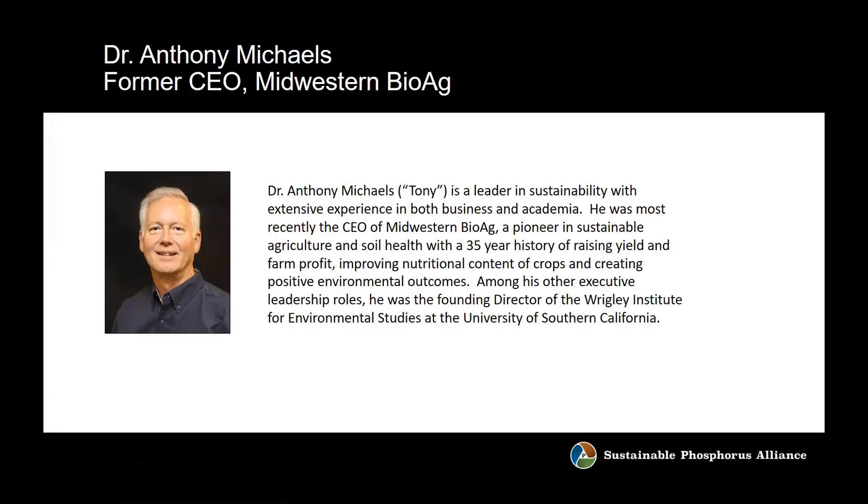Dr. Anthony Michaels is a leader in sustainability with extensive experience in both business and academia. He was most recently CEO of Midwestern BioAg, a pioneer in sustainable agriculture and soil health with a 35-year history of raising yield and farm profit, improving nutritional content of crops, and creating positive environmental outcomes. Among other executive leadership roles, he was the founding director of the Wrigley Institute for Environmental Studies at the University of Southern California. Tony, you were also one of the first people I spoke to when we first established the Sustainable Phosphorus Alliance and gave me great early advice that I've always appreciated.